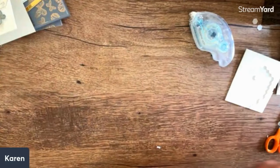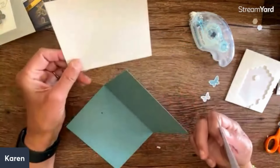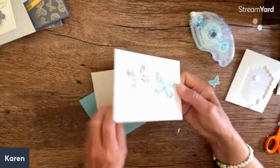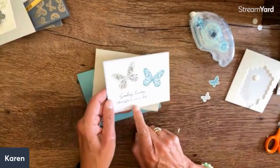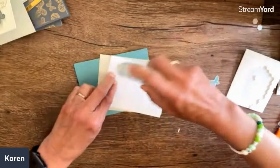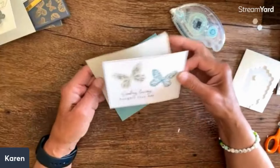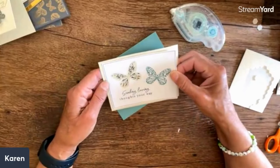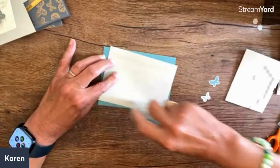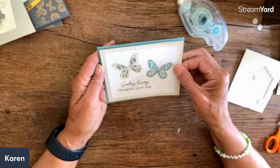This one I was just going to leave really simple because I thought it was really pretty. This is the rest of the envelope - the front of the envelope. I added the words 'sending loving thoughts your way,' my other favorite sentiment in here, and it's got butterflies and other fun little things. I think this is pretty just as is - I don't even think this would need anything else. If you want lots of mileage you can just do that.